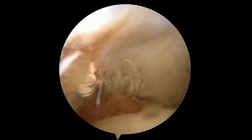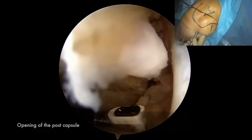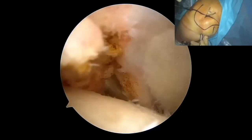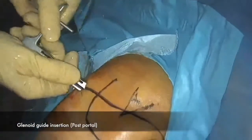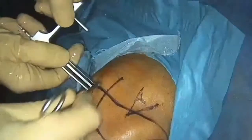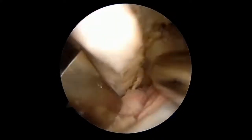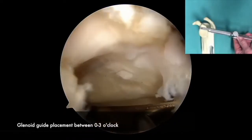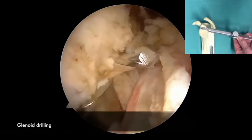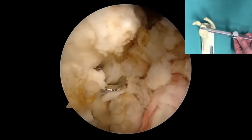The posterior portal and capsule are dilated to allow placement of the glenoid targeting guide. The glenoid targeting guide is placed across the anterior face of the glenoid, hooking around the glenoid neck between 12 and 2 o'clock. A 3.2 mm drill bit is then placed through the targeting guide and subsequently exchanged for a cannula. The targeting guide is then removed from the shoulder.